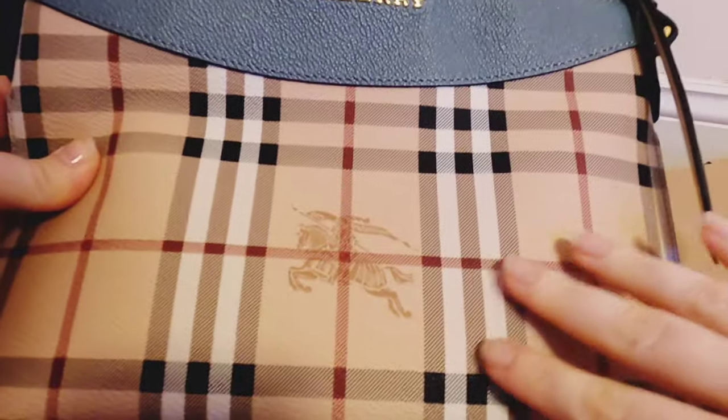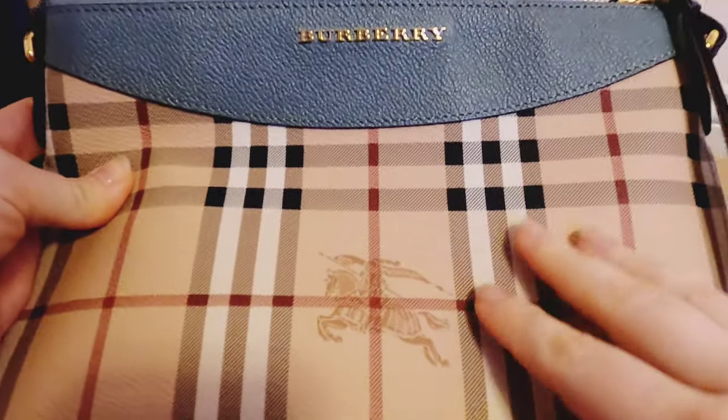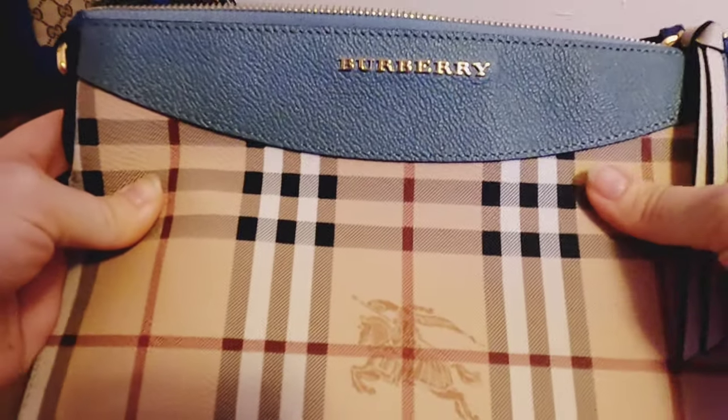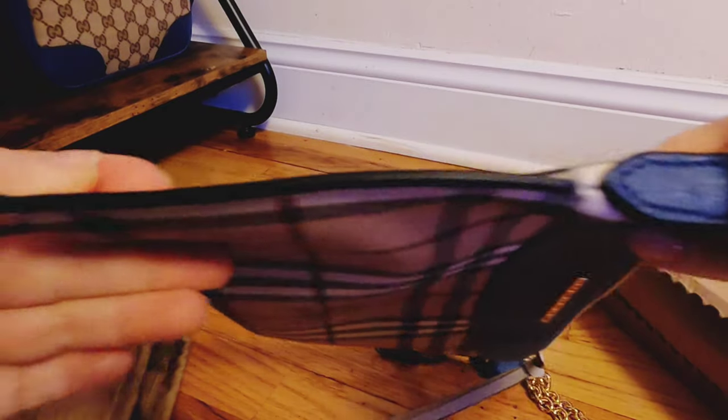Sometimes they make this part in a fabric material like canvas, and this part is leather. I'm so excited that this is whole leather. This is just what I expected, and this is made very well.